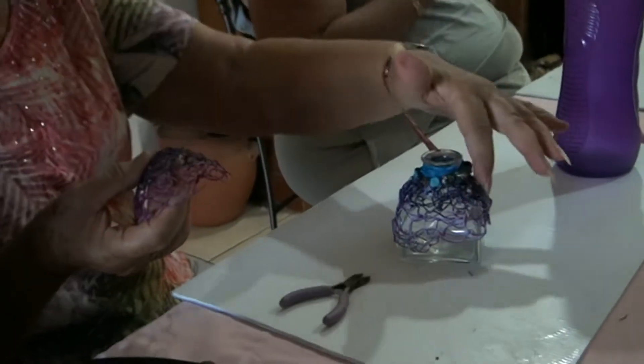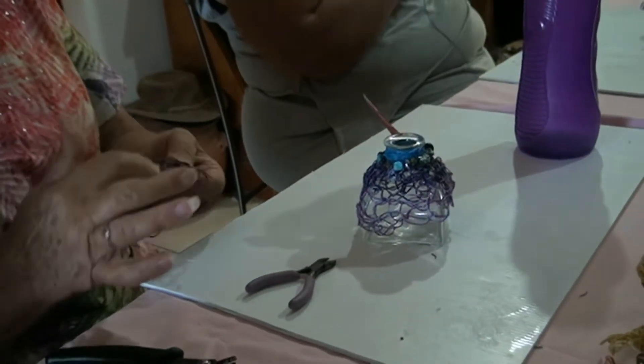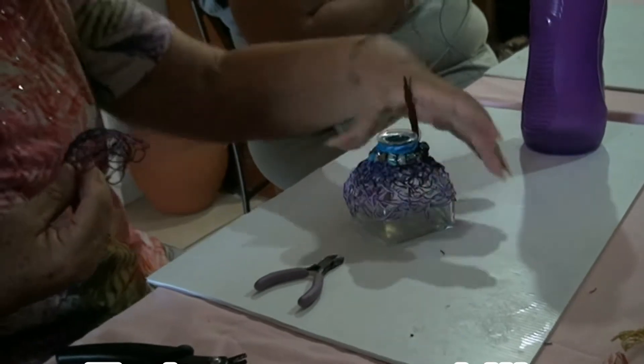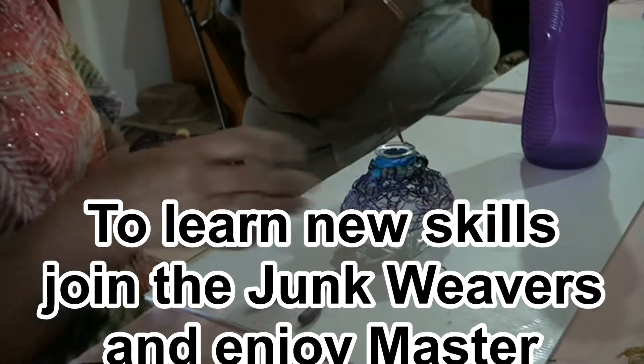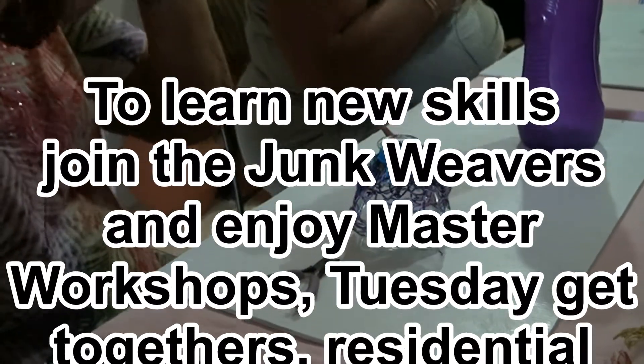Weaving garbage — it's what we like to do. We can teach you so you can do it too. Junk weavers. Junk weavers. Junk weavers.